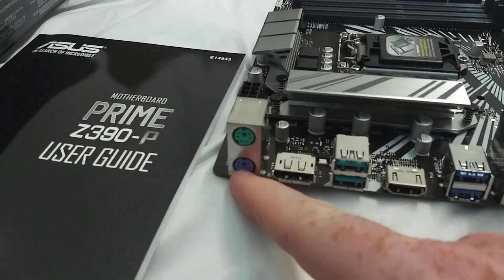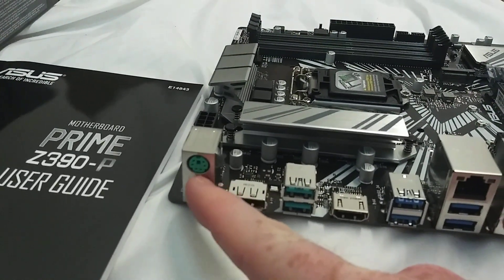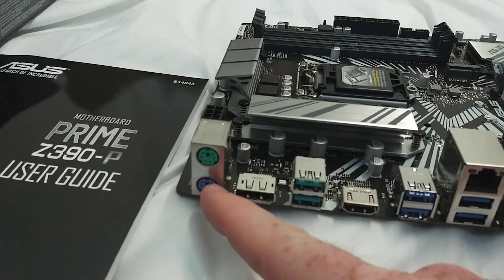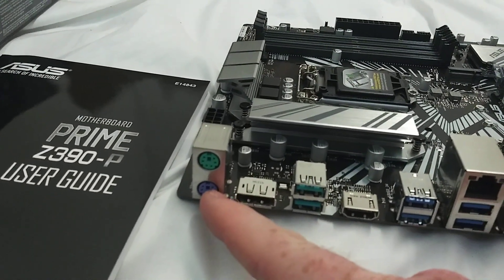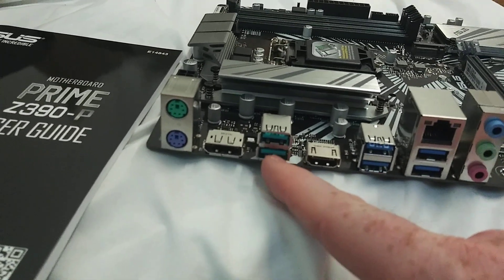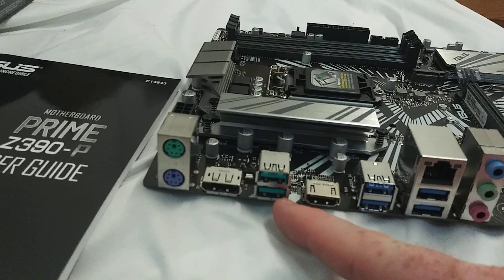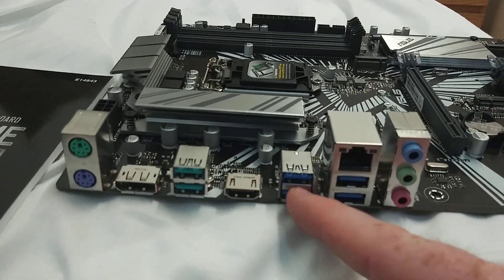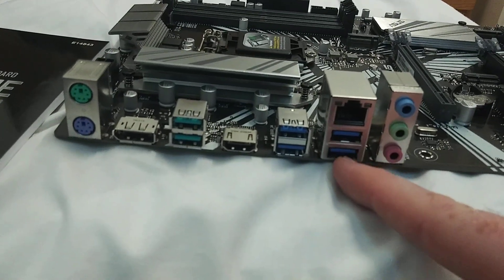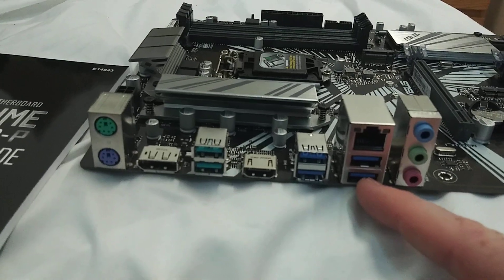The old school PS2 connectors for keyboard and mouse — some people like those. Every time I say something about them that's not positive, I get flack, so we're not going to say anything this time. You've got some — looks like next-gen USB, 3.2 — we'll double-check that. Some more 3.0s, quite a few of those. It's kind of nice that I do not see USB 2.0 connectors back here.